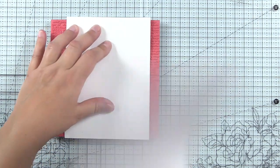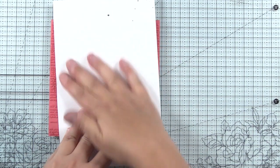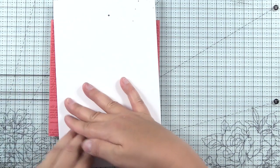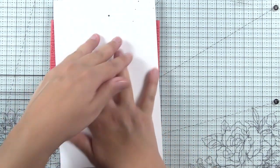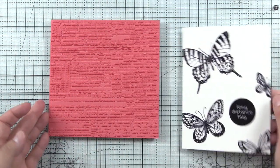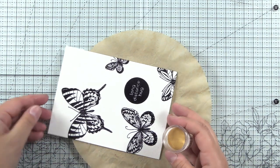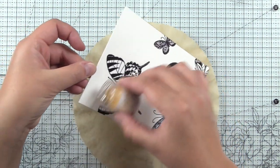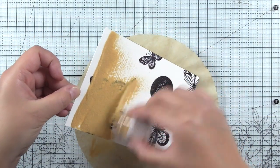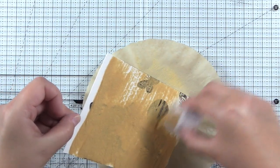I'll go ahead and place my card front down and then I'll just use a scrap piece of paper so I can run my hands over the top of this easier. You could also load this background stamp into an original size MISTI if you want, but I was using my mini MISTI so I just put the stamp right onto my glass mat. Here I have the WOW Gold Pearl Embossing Powder — this is by far my favorite gold embossing powder. It's not quite as brassy or metallic because it's a pearl finish, but it's just gorgeous.